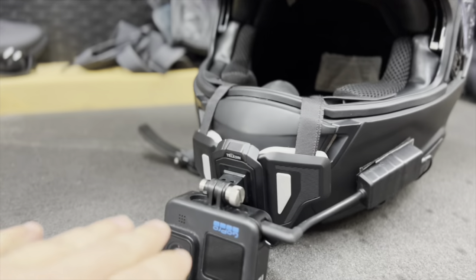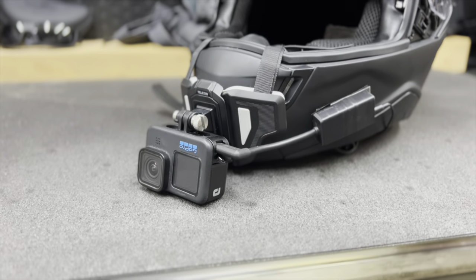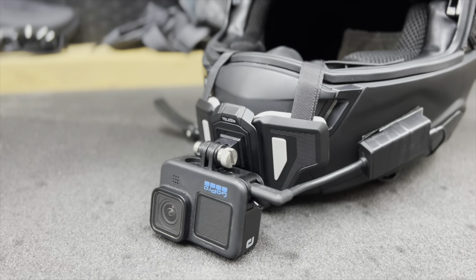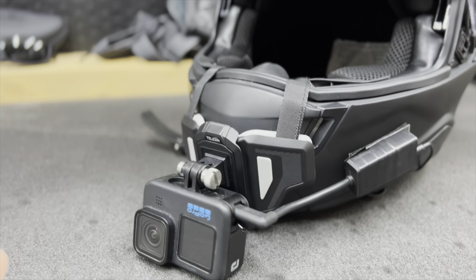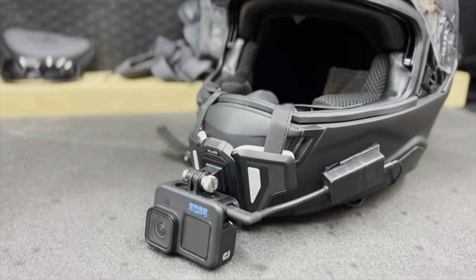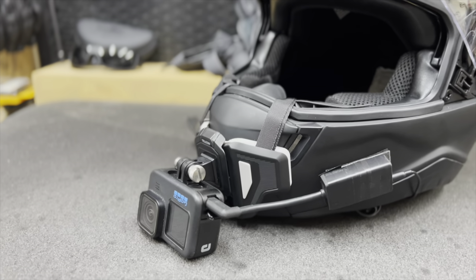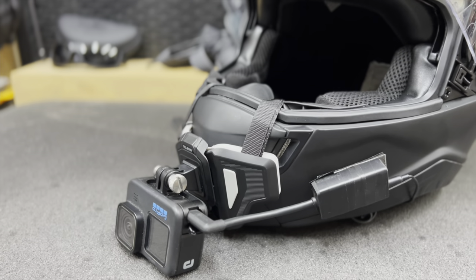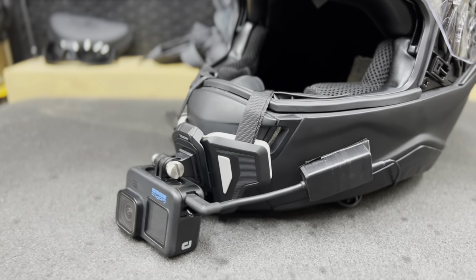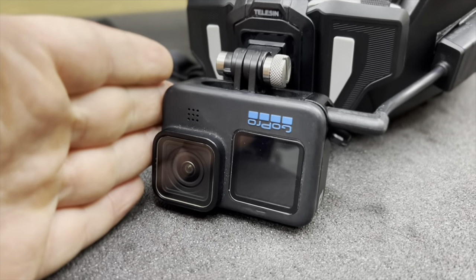One cool thing about the GoPro Hero 11 — and I'm not sure when they actually started doing the voice-activated feature where you can just say 'GoPro start recording' — but with this one you can do that. So that is one good thing when you're out motovlogging: just being able to say 'GoPro start recording' or 'GoPro stop recording' without having to touch the start or stop button is very beneficial. I would suggest getting a GoPro that has that voice-activated feature.